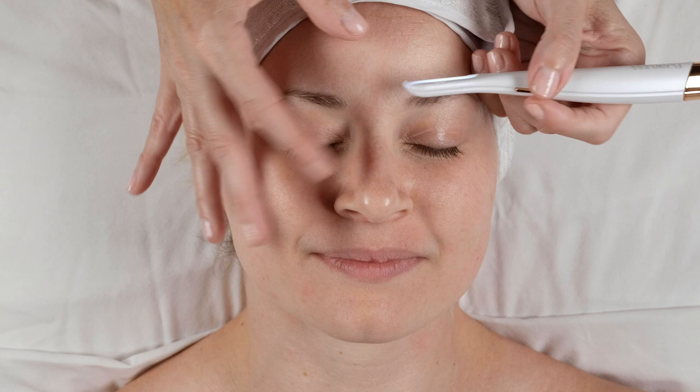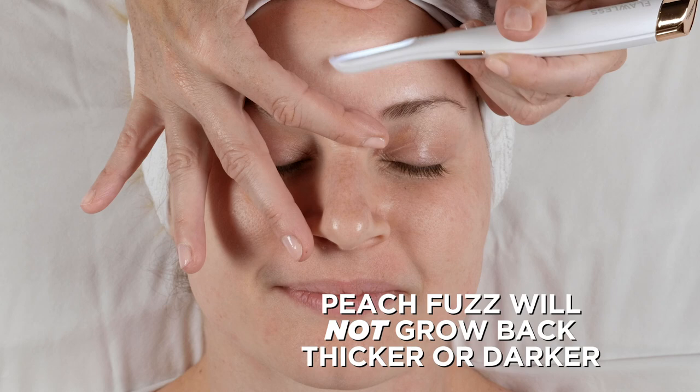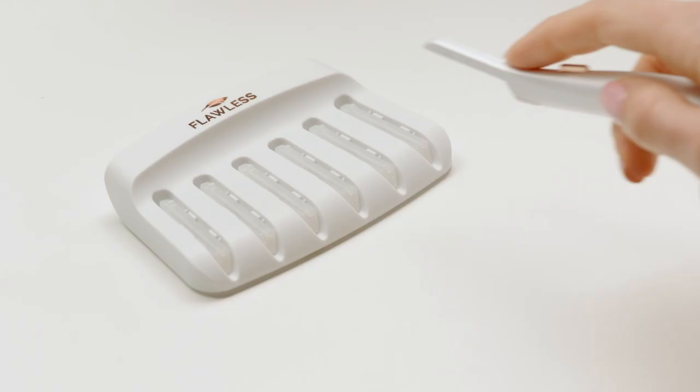Remember to hold the exfoliating edge at a 45 degree angle and continue to support the skin. Some people ask if the peach fuzz will grow back thicker or darker — absolutely not. Vellus hair will grow back exactly the same, and then you simply do another dermaplane treatment for instant results.